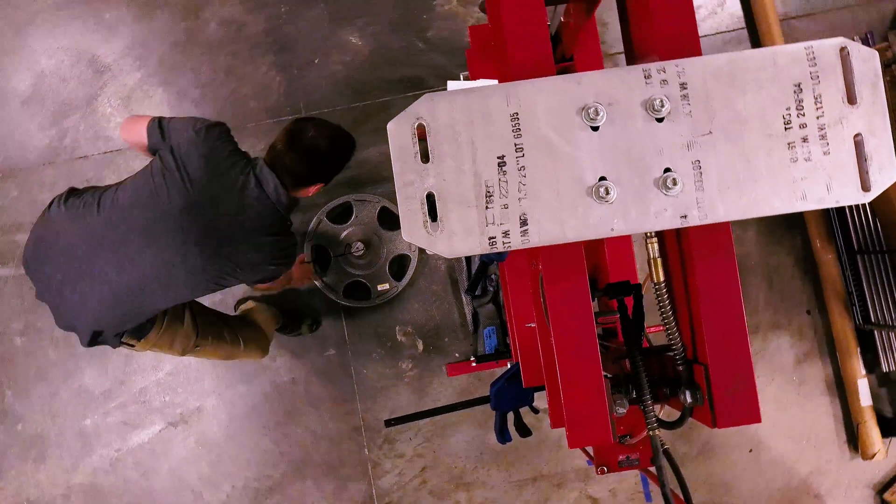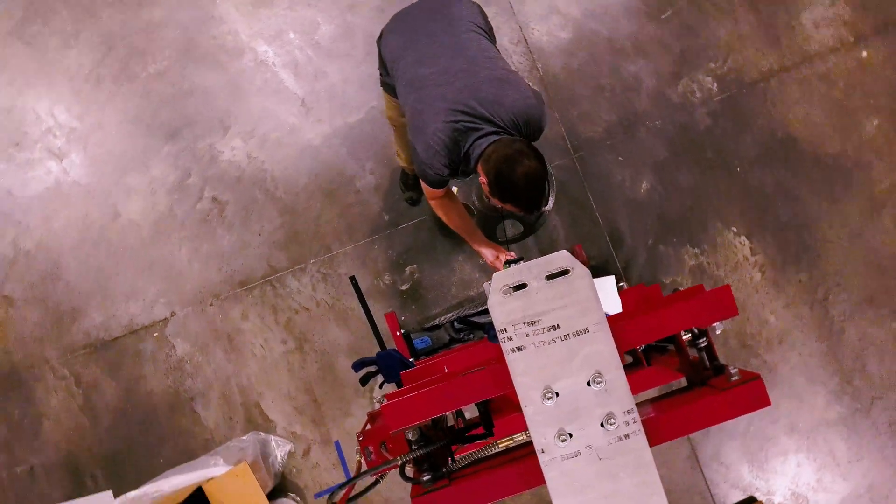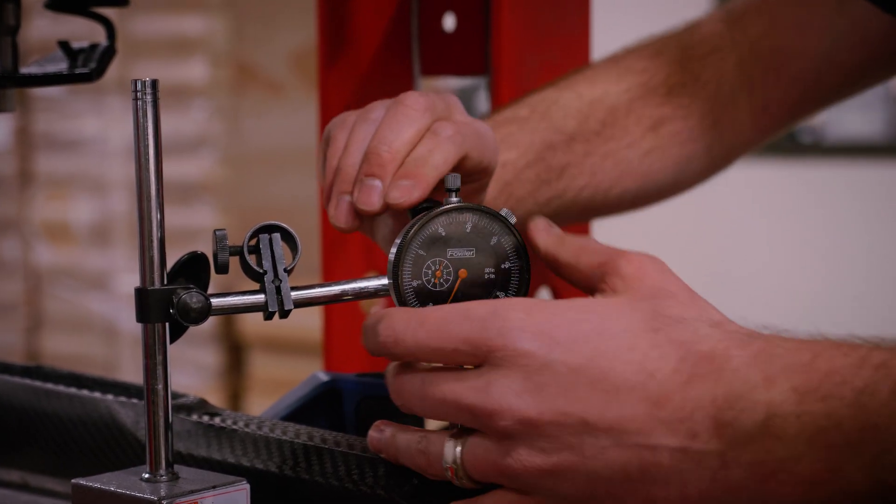I expect to find the least amount of deflection as possible. When you load any type of structure it's going to deflect, so what we're doing is just analyzing the structure of our stock so that we get the best possible deflection we can.